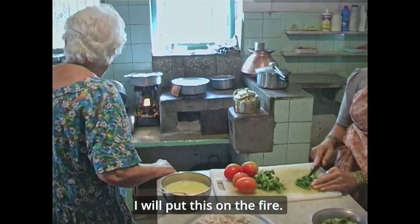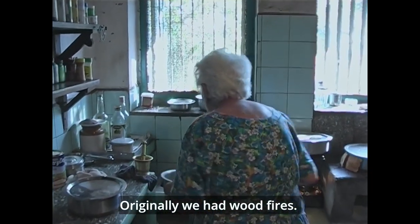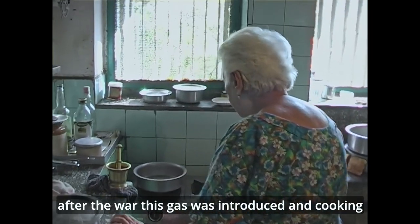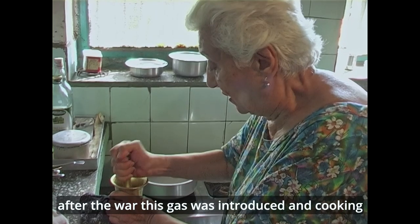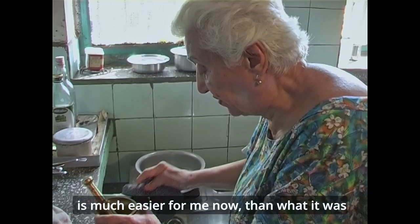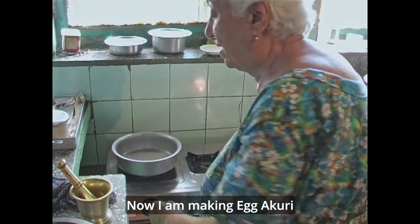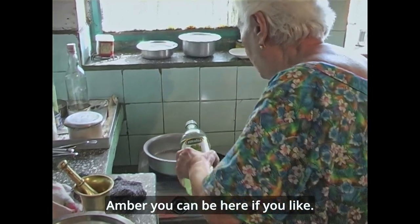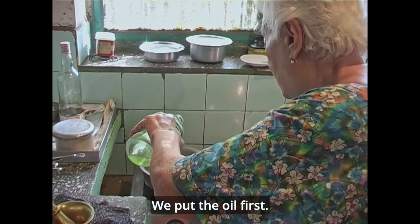Now I shall put this on the fire. Originally we had wood fires. After the war, gas was introduced and now cooking is much easier for me than what it was — I had to blow the fire and everything like that. Now I'm making egg akuri. Put in the oil first.